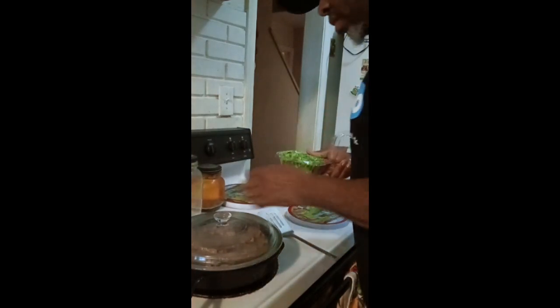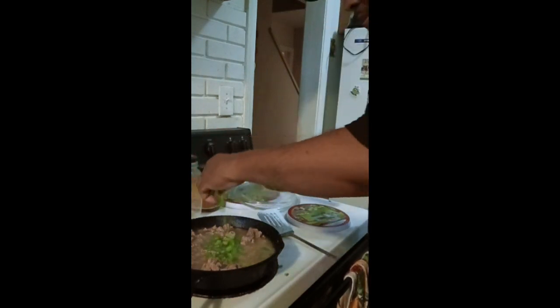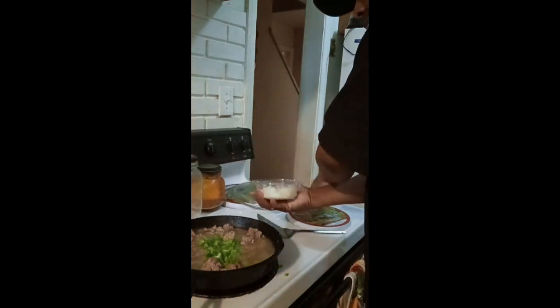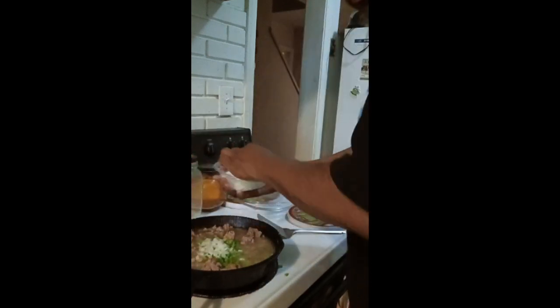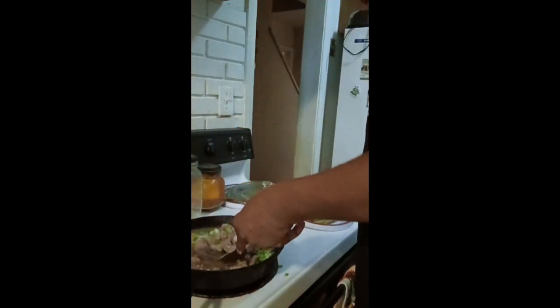I'm going to add my bell peppers. And then I'm going to add my onions. I already got them pre-chopped. I'm going to cook it up here, put it on like medium. Just let it go ahead and cook in.